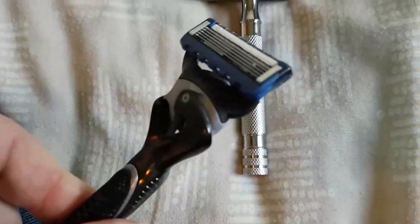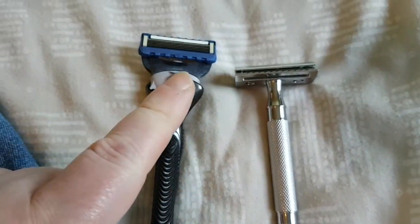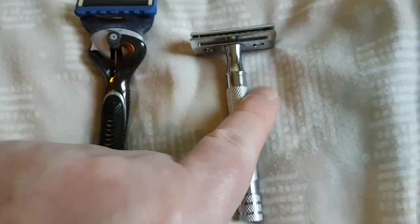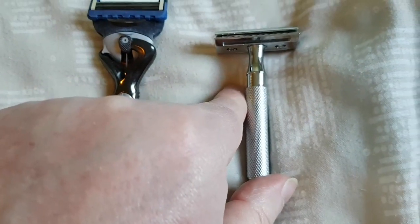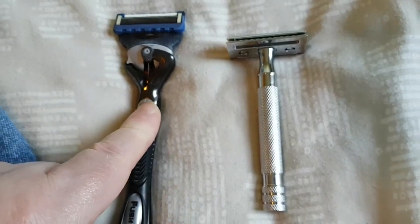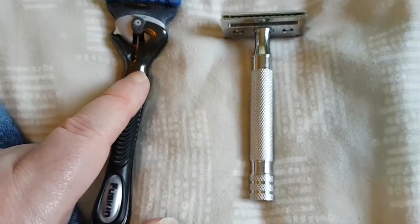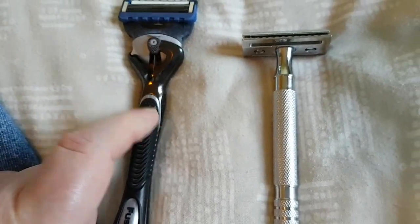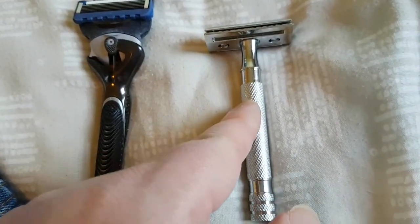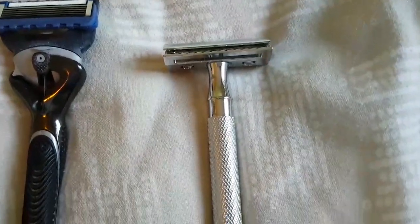These cartridge razors are junk — 12 pence per shave, and that's me being the most generous, having done everything I could to extend the life. On average it works out at between 25 and 30 pence a shave for cartridges. The double edge razor works out on average between 1 pence and 5 pence a shave, depending on what blades you buy.